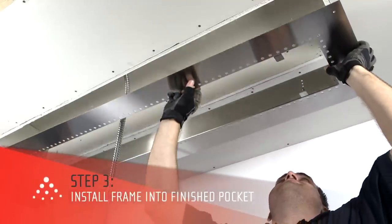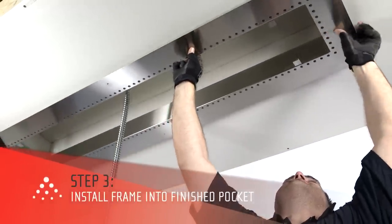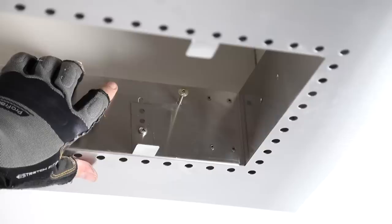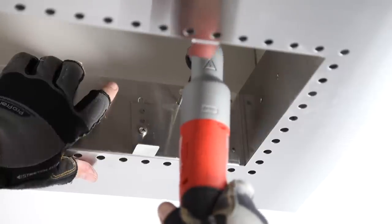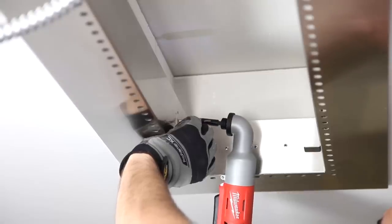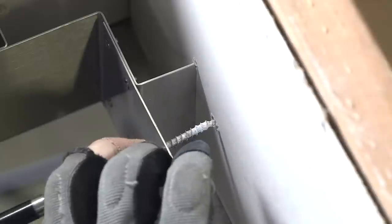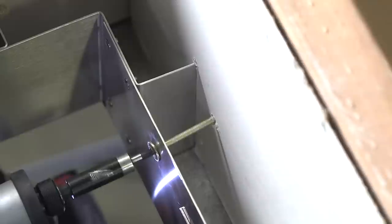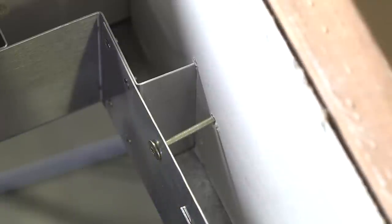Infratech offers two suggestions for attaching the flush mount frame into the fire-retardant pocket. One method is to drill through the internal flanges and secure it to the inside of the pocket with wood screws that are a minimum of 2 and 1/2 inches. If you're not covering the frame, this method will give the frame the cleanest look. It is important to take care not to over-tighten the screws, which could cause the frame to buckle.